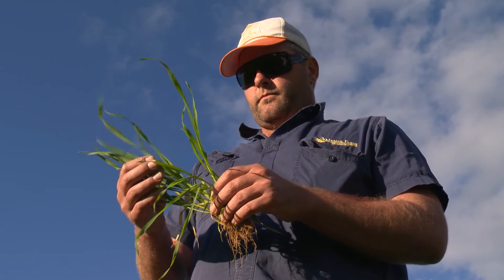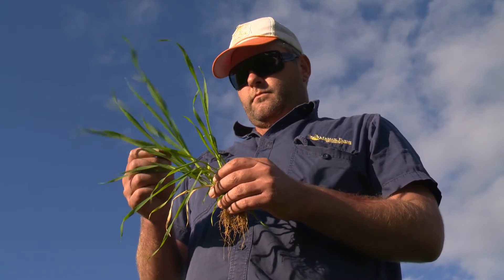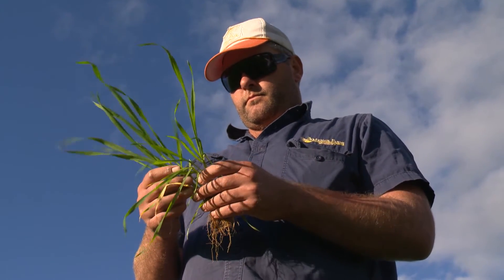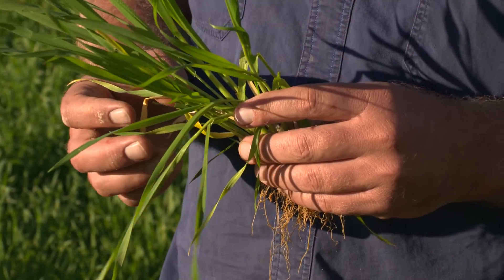Mould boarding is essentially using a plough to invert the top 30cm or so of soil, and for Dan Michael in Mingenew it's been a way of tackling yield-constraining low pH levels on his northern wheatbelt property.